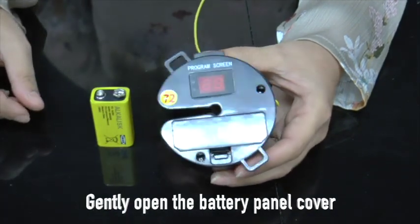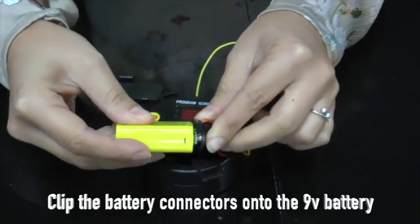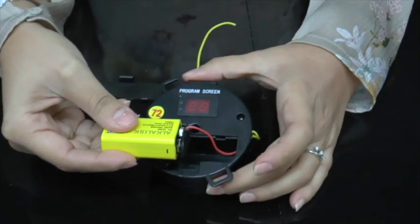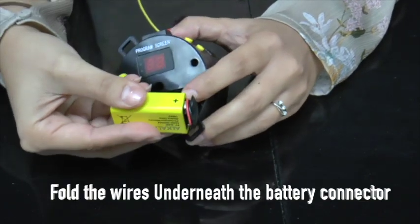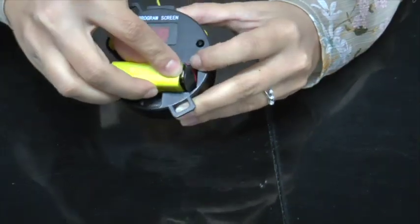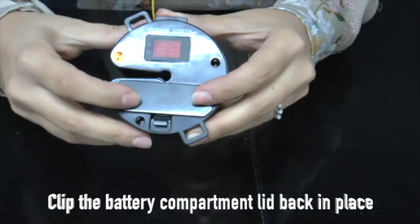Now put the 9V battery into the Rex receiver unit. Open the battery cover and clip the negative to negative and positive to positive on the battery. Be careful not to pinch the wires when you reinsert the battery — the battery compartment is a very snug fit. Just fold under the wire and gently press the battery back into place. The battery fits perfectly. Then put back on the battery compartment.